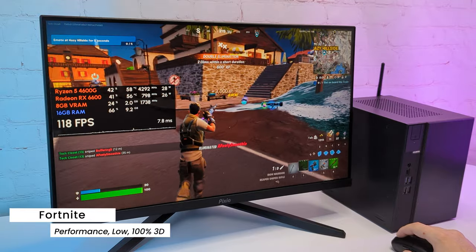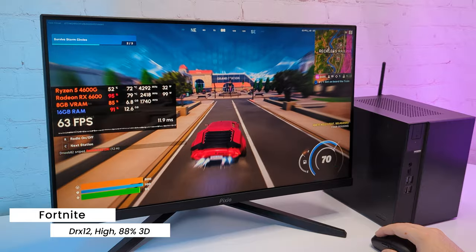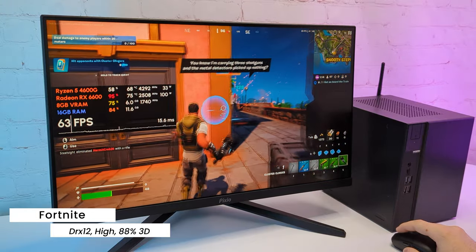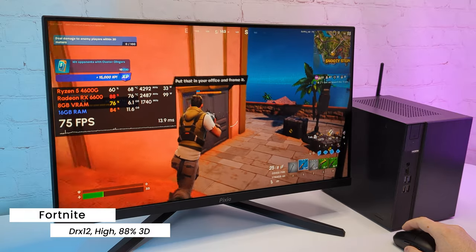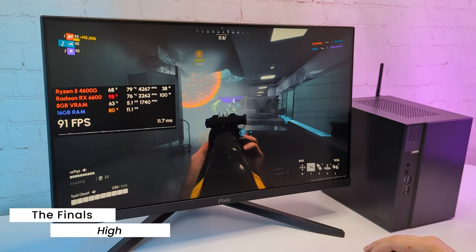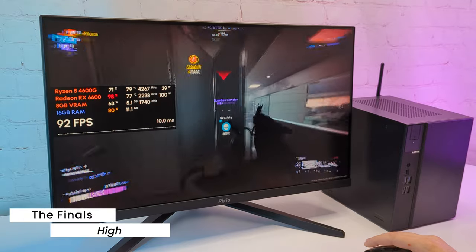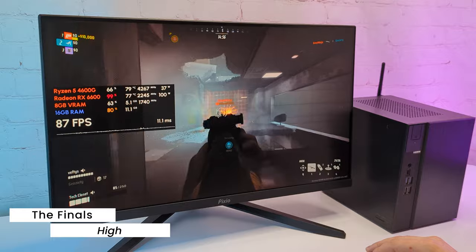I tested Fortnite with DirectX 12 mode as well, and with high preset I got over 60FPS all the time. The frame time graph is less impressive, but the game still runs smoothly and the image looks a lot prettier. In the relatively new game The Finals, I see around 80FPS most of the time with high preset native 1080p. The game is very playable, especially considering what we had without the GPU.